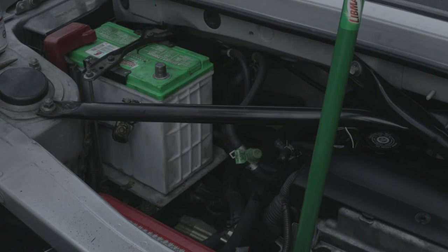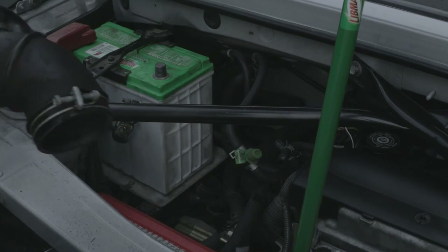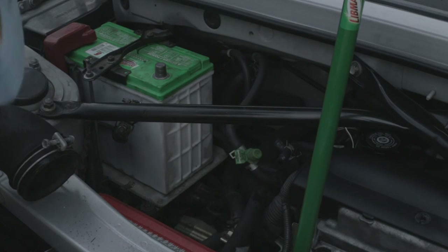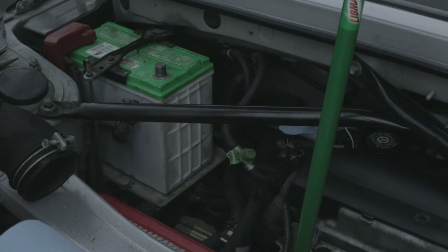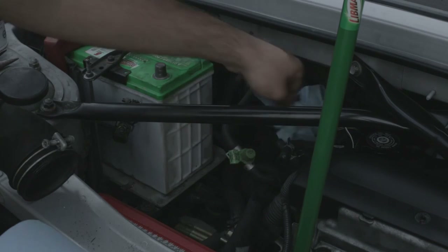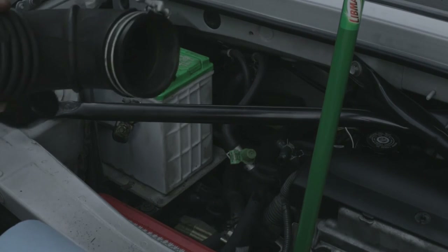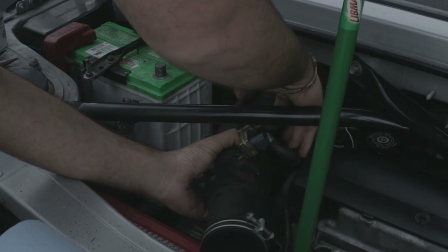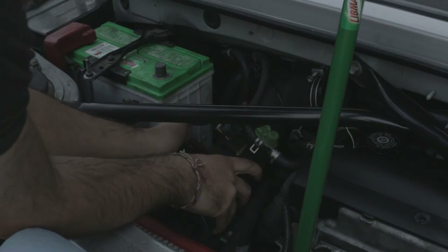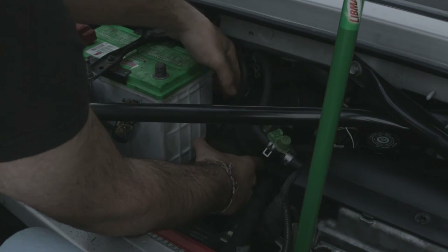Now that you've taken everything apart, it's time to put it back together again. If you're not going to be putting it back together immediately — say you found a problem with your air intake — take a shop towel and stick it in the opening of your throttle body, because you do not want to get any dirt in there. But we'll put it back on immediately, so let's re-maneuver this intake tube back on. Put those hoses up, put this down, make sure this doesn't get caught, and it's back.